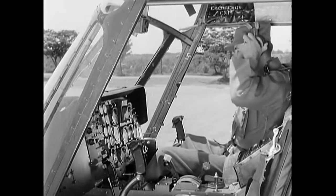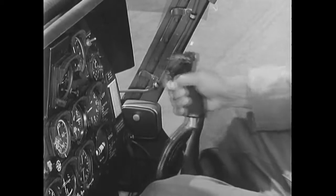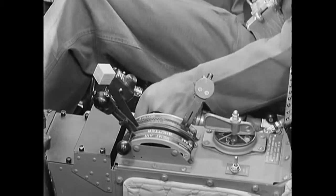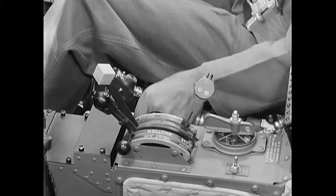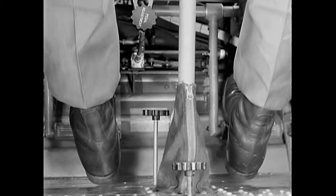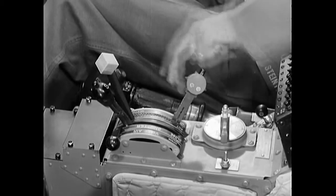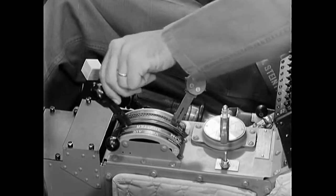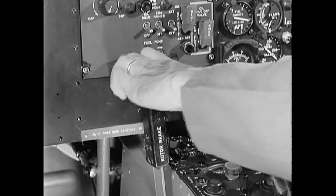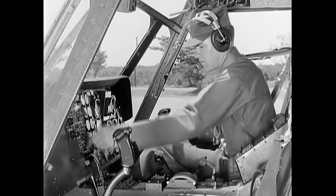Now check the flight controls for freedom of movement — they are the same controls you used on the H-13: cyclic, pitch, throttle, and anti-torque pedals. Set the fuel selector switch to the fullest tank. The mixture control on the right of the quadrant is set full back to idle cutoff; the other levers are set full forward. Make sure the rotor brake is released. Turn on the battery and correct fuel pump switches, then the flight and miscellaneous inverter switches.